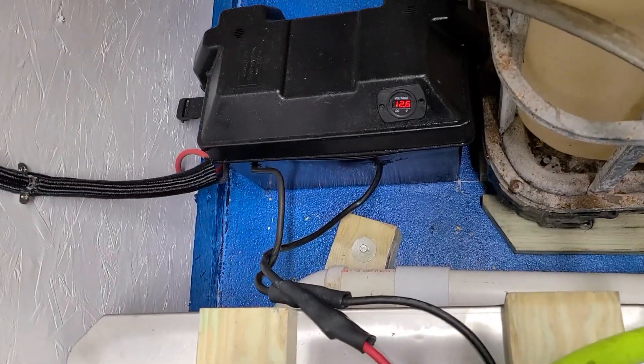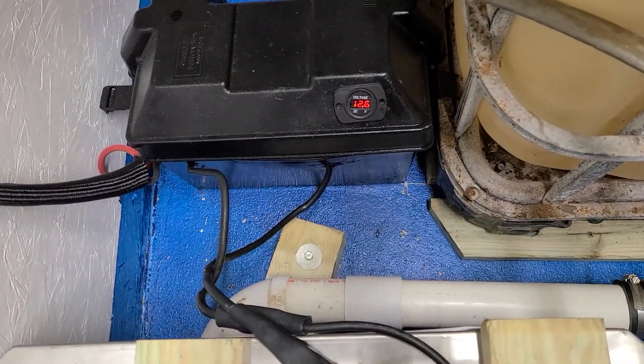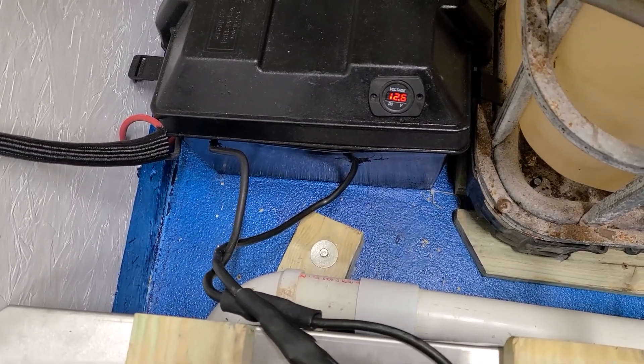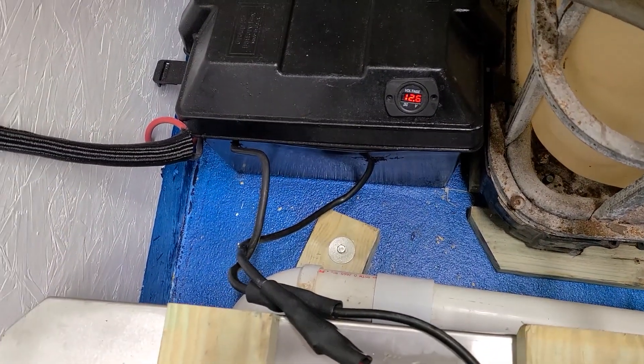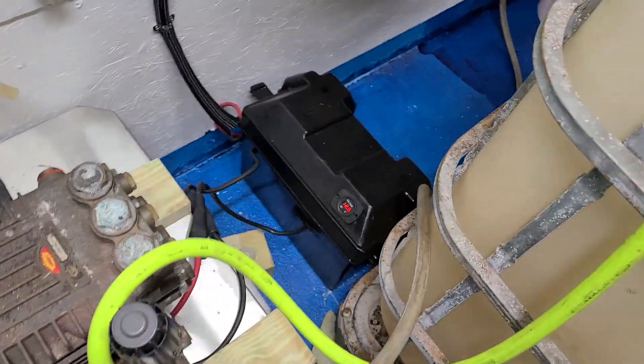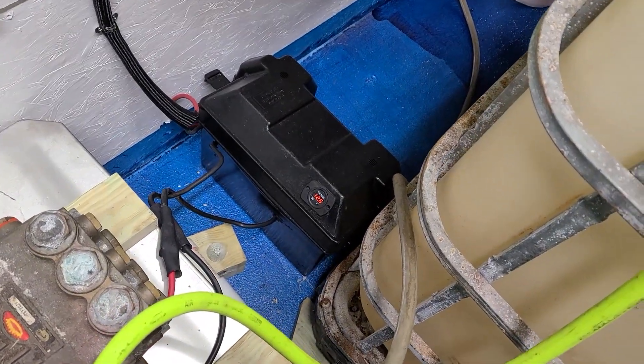This is the back of the trailer — this is the third battery running on the machine. I've got a digital voltage readout on there so I can tell pretty quickly if I'm having an issue. This is hooked to the 8-gallon machine, and the two batteries up front are wired off this one so they all three charge at the same time.